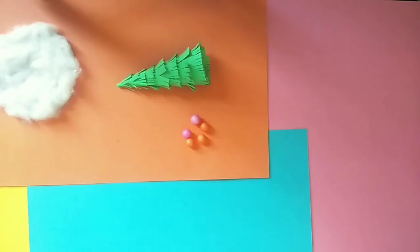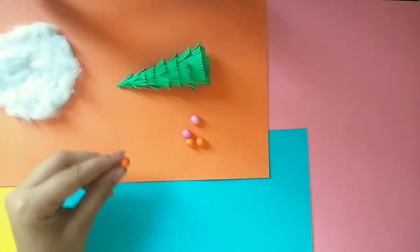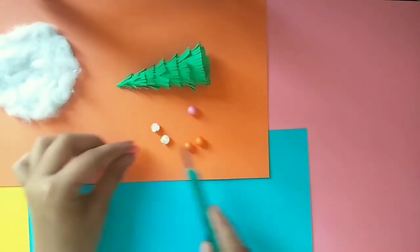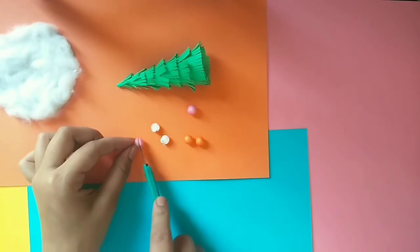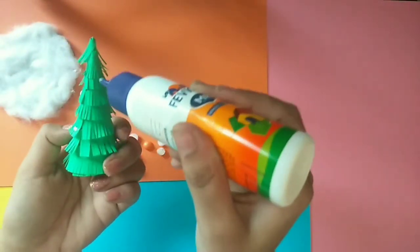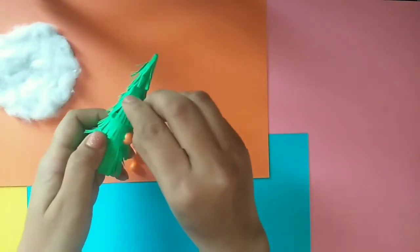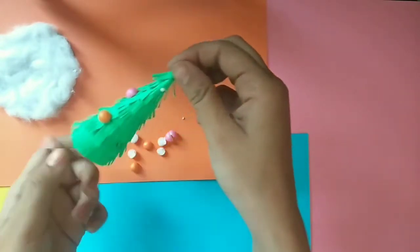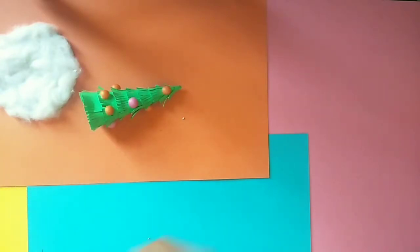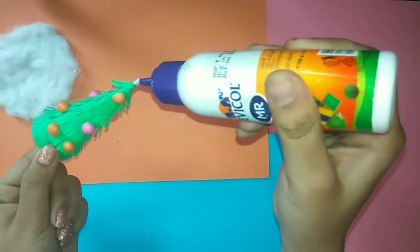To decorate it, I have taken some foam beads, and to give it a flat base I am going to cut it from the center. Then I have taken a star cutout and I am going to paste it at the top of the Christmas tree.